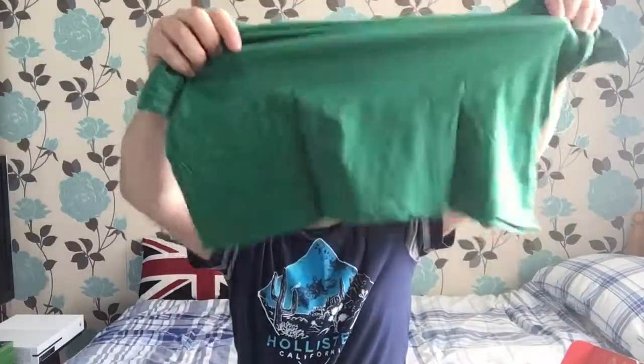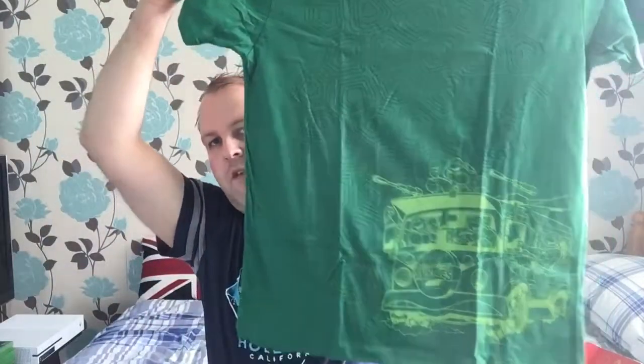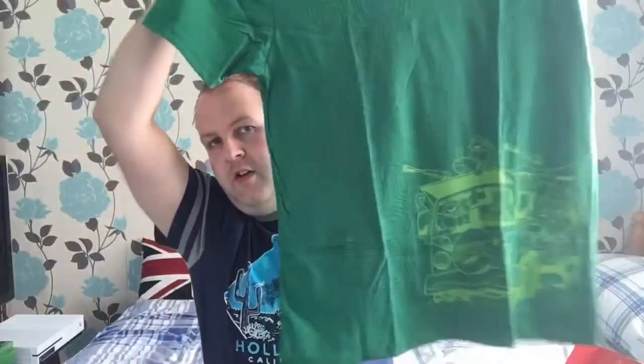First up I got the t-shirt. It's a nice green — I do like that. It's a bit creased so you might not be able to see it, but it's the Turtles. The actual picture is a bit off-center but if you look closely there's a shell design and it's a Loot Crate exclusive Turtle logo. I really like that — it's a pretty good t-shirt. I like the green color; you don't get many green ones, mainly blues and blacks.